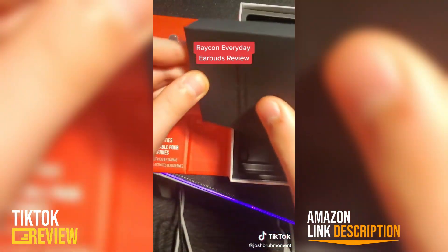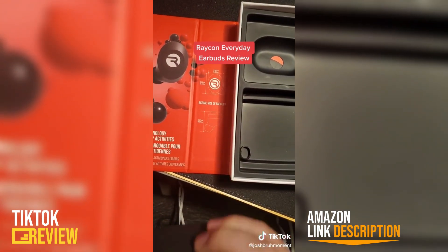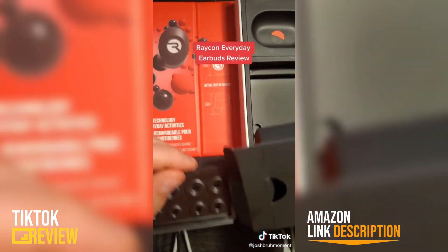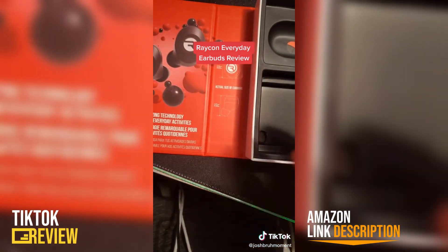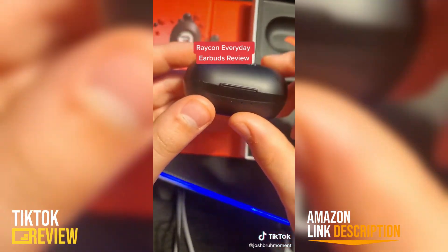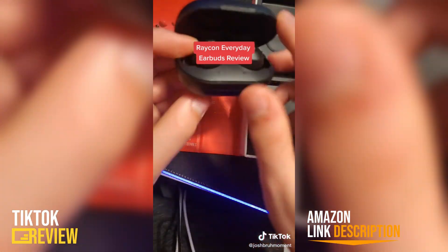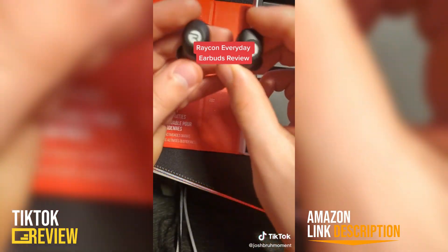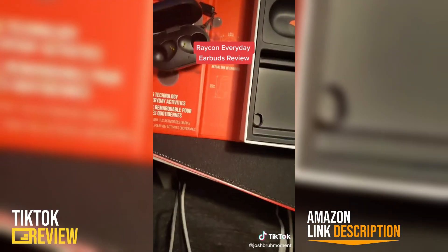Here are the accessories — just ear tips and stuff. The earbuds give you some ear tips so if your ears are tiny you have options. The Raycon earbuds have a pretty cool charging case; as you can see it tells you the battery life when you open it. Here's what they look like — they're actually pretty small.